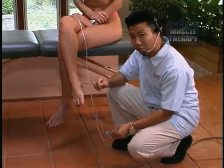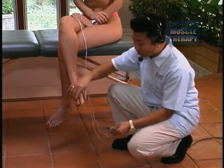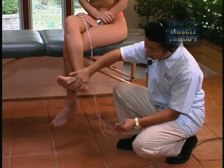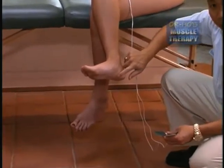Some common foot problems are poor circulation due to diabetes and bad blood circulation, which can freeze up the toes. Some of you may have pain in the bottom of the foot relating to plantar fasciitis, or spot pain due to heel spur.